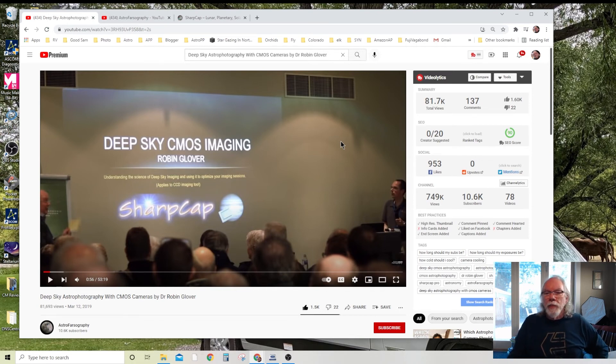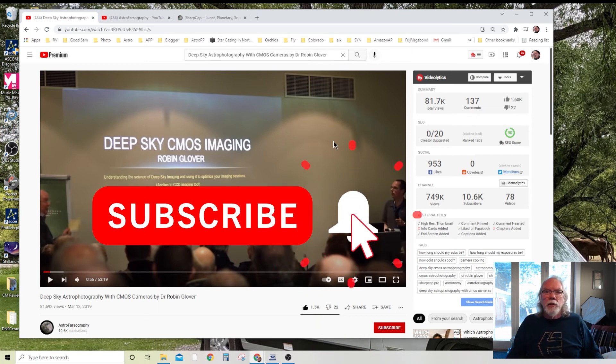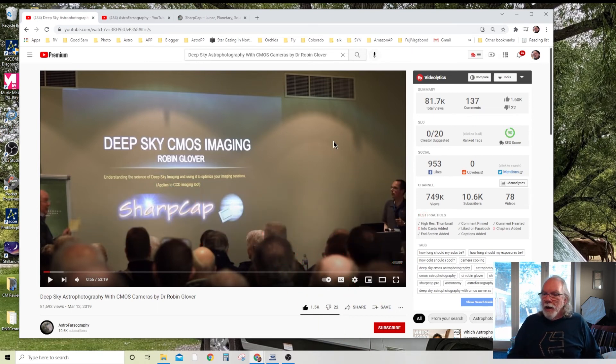If you like this kind of content, please give it a thumbs up. As always, like, share, and subscribe. I'm getting excited because Wednesday I'm heading down to the dark site again for three or four nights of imaging, trying to complete my M31 project. The weather looks good, and after viewing this video I'm pretty confident with my 240-second exposures given the filter and the monochrome camera I'm using.